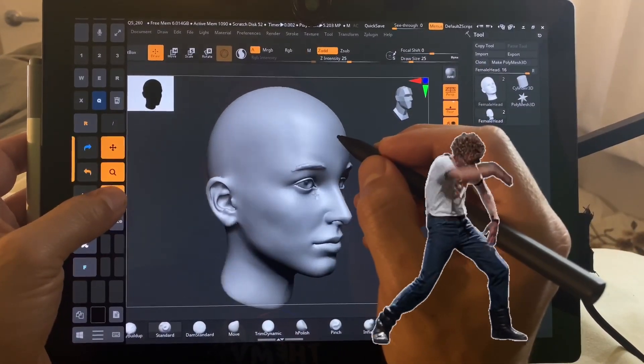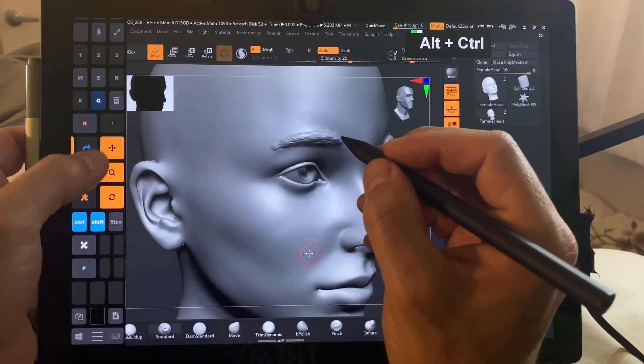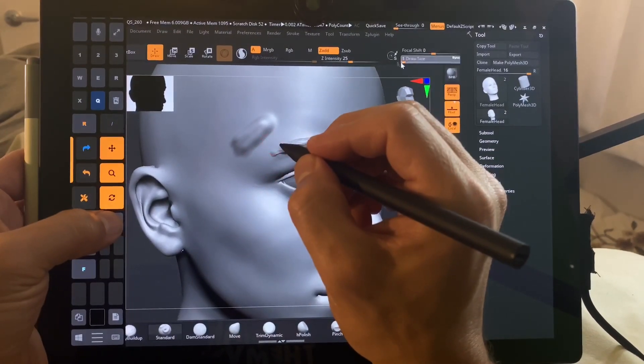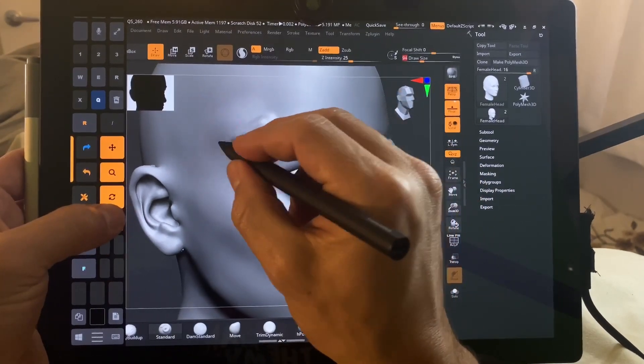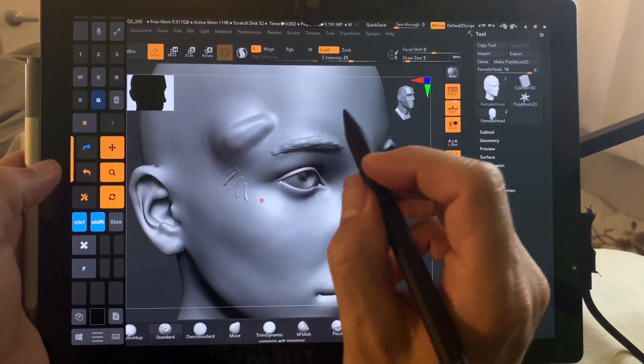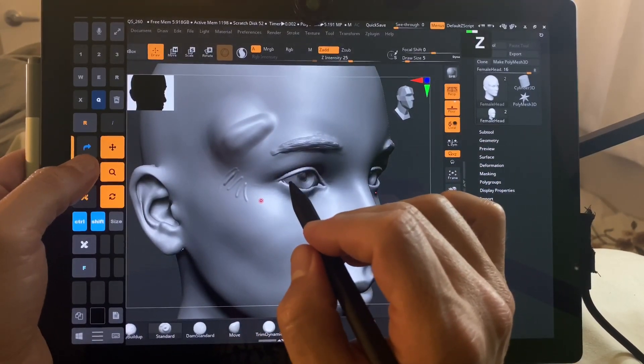So here we're going to rotate the model, we're going to zoom in, we're going to pan, we're going to draw, and I'm going to adjust the size of the brush. And that is so fast and so smooth and works so well.